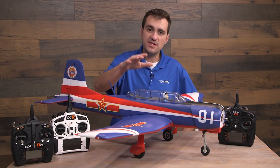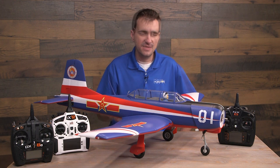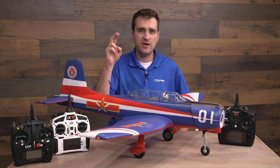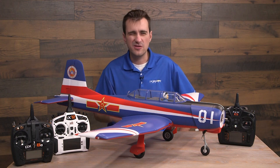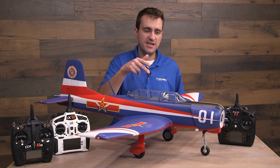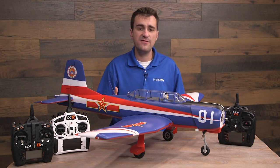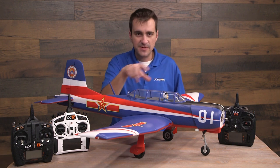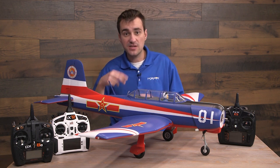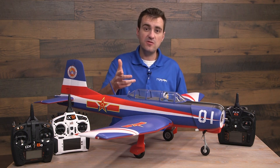A couple of caveats to consider. The main purpose of this video is to show how I'm programming a Spectrum AR637 receiver to this FMS CJ6. This is basically an off-the-shelf receiver with no built-in AS3X or safe yet. If you bought a Bind and Fly basic plane from us from 2020, your AR637 is pre-programmed specific to that plane with correct gyro and safe settings. You can technically jailbreak those, but the process isn't quite the same as what I'm showing here.